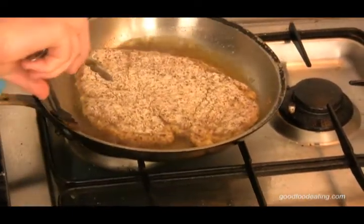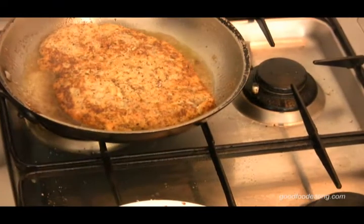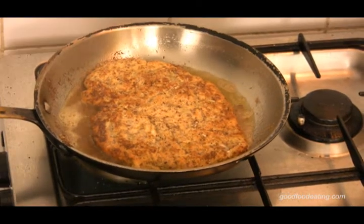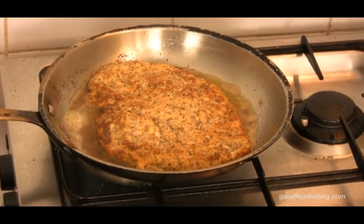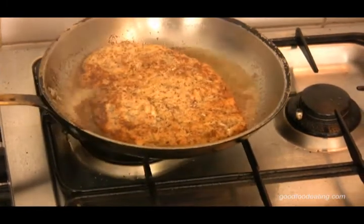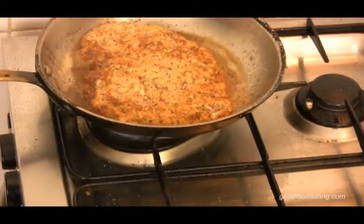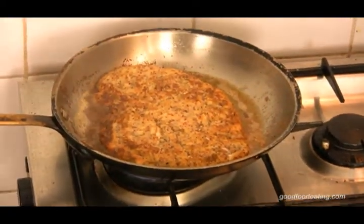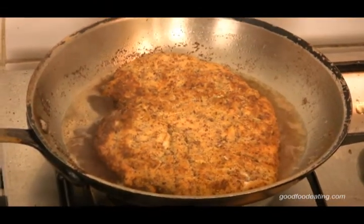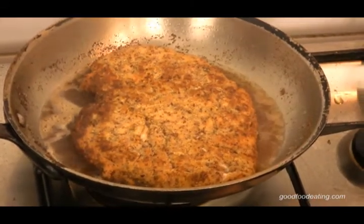I think that's about ready to turn over. That looks all right — that's going to be good. Now I just turn that heat down a bit because on this side you want to actually cook it more through. See, we've got a nice presentation side there. Turning it over is going to put more heat through the bottom end. Should take about four minutes — four to five minutes, depending on how thick it is.